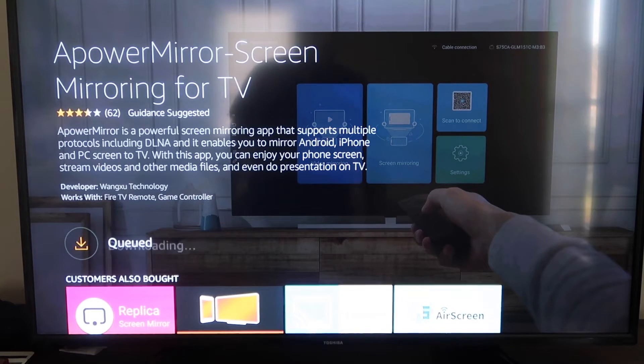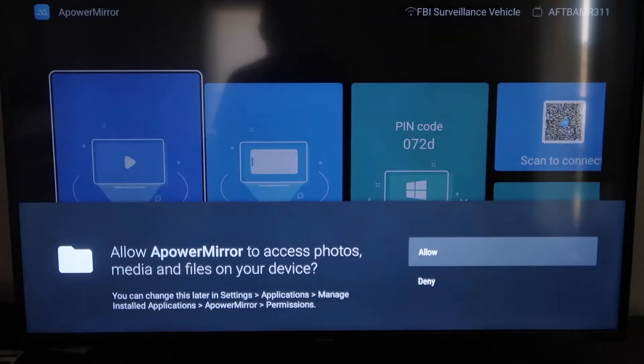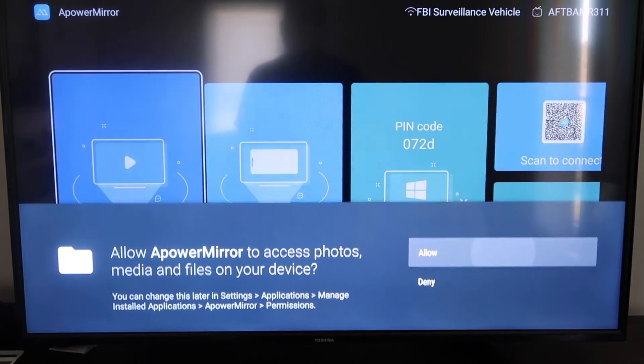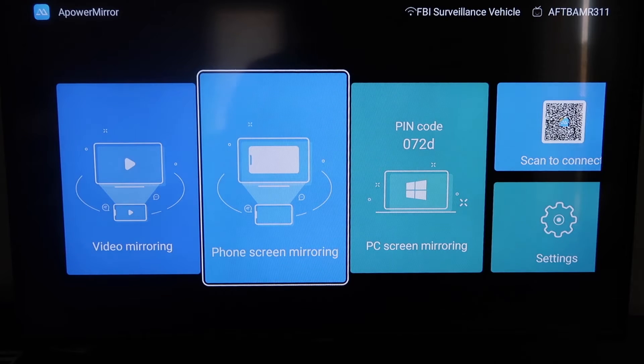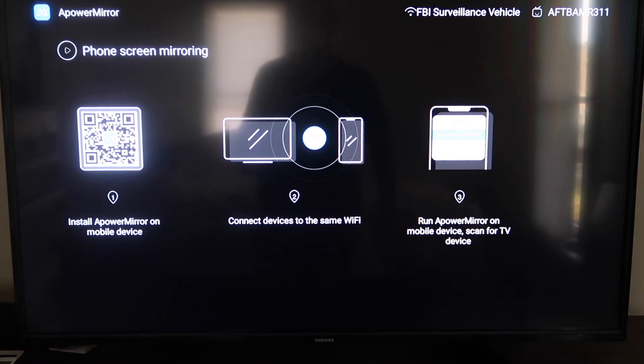It'll get queued and download depending on your Wi-Fi speed, then it'll start installing. Once it's installed, go ahead and click Open. It'll take you to a screen where you have to allow Power Mirror access to your photos, media, and files on your device — go ahead and click Allow. Once you get to the main screen, it gives you different options: video mirroring, phone mirroring, PC mirroring, scan to connect, and settings. We're going to go to the second tab that says Phone Screen Mirroring and click on that. It'll take you to a QR code on the left side.